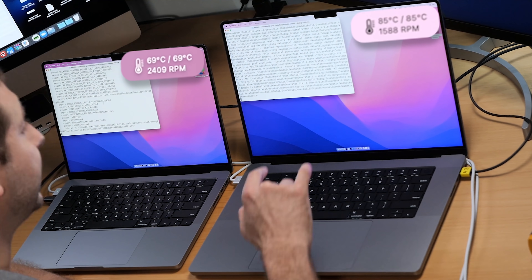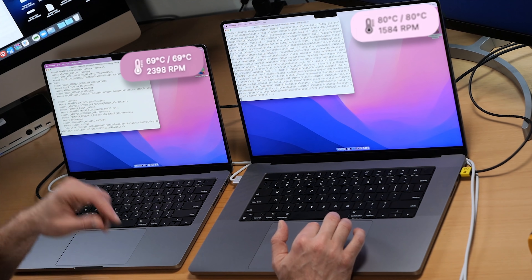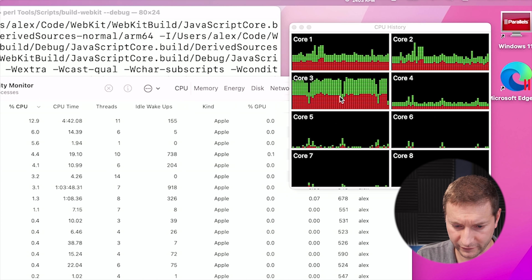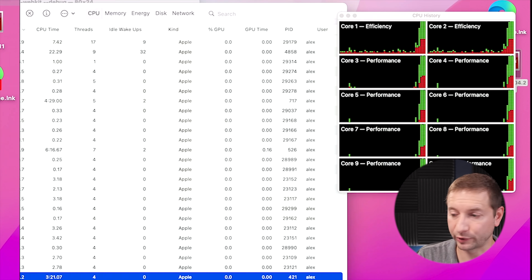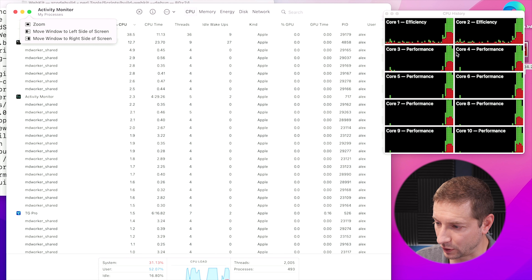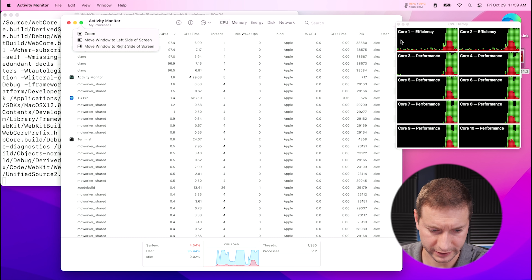Right now we're at 98 degrees on the Max and 69 degrees on the Pro. The fans are spinning at 2400 RPM on the Pro and only 1500 RPM on the Max, probably because the Max is a bigger machine physically and doesn't need to work as hard to cool the processors. Looking at the activity monitor, on the Pro we are pretty heavy on core three. The first two cores are efficiency cores. On the Max, core one and two are labeled as efficiency and the rest as performance. All the cores are being used pretty heavily, and same thing is going on in the history of the Pro.